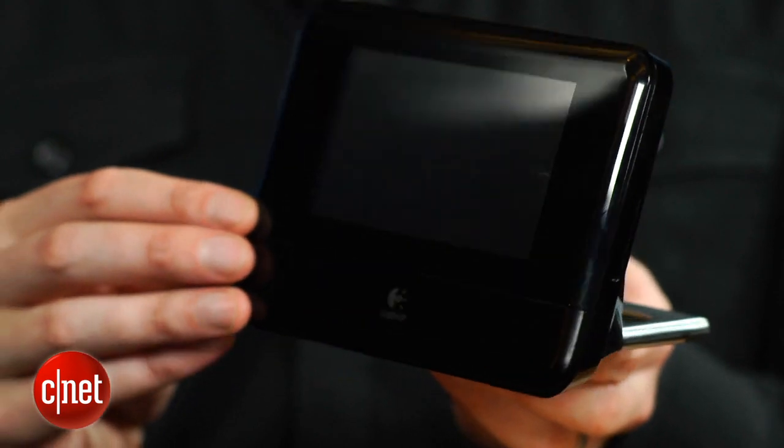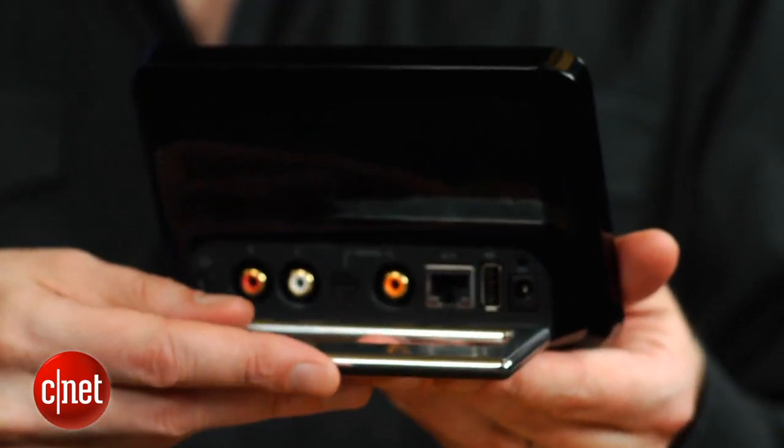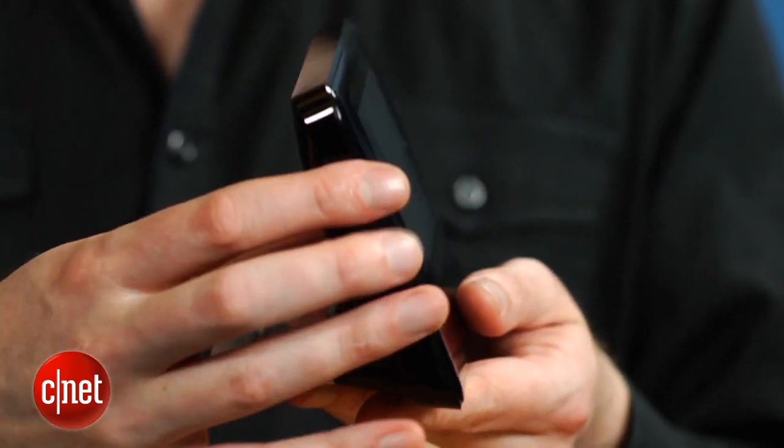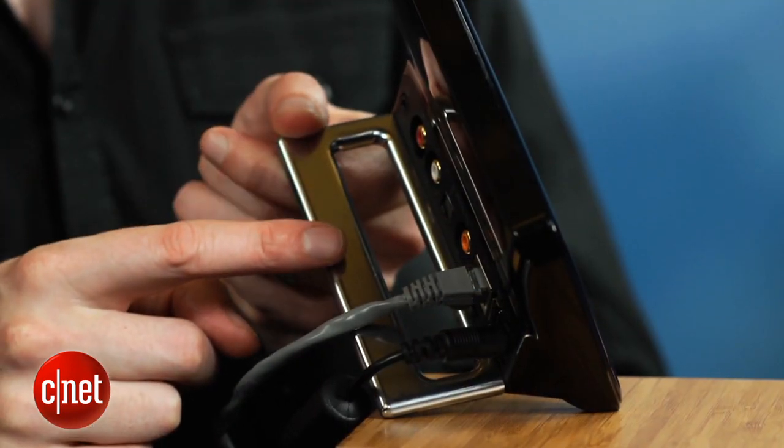And while it's been out for a while, the Logitech Squeezebox Touch is the first digital music streamer I've seen that ticks all the boxes for sound quality and is easy to use and fun. The device itself consists of a 4.3-inch touchscreen, and despite its plastic-looking fascia, it comes with a stable metal base.